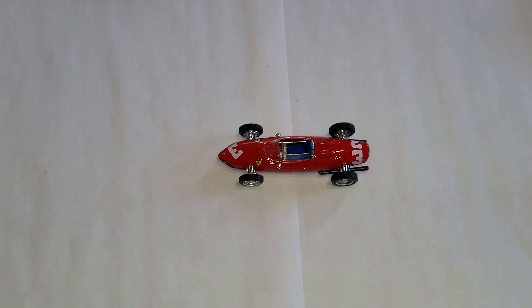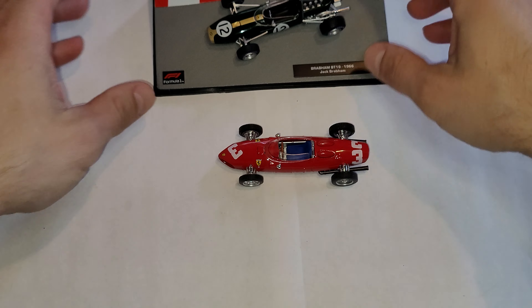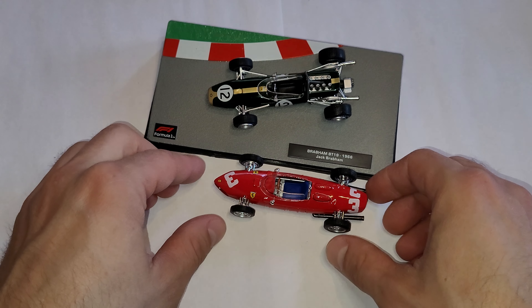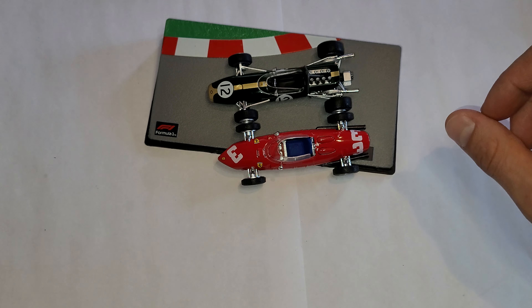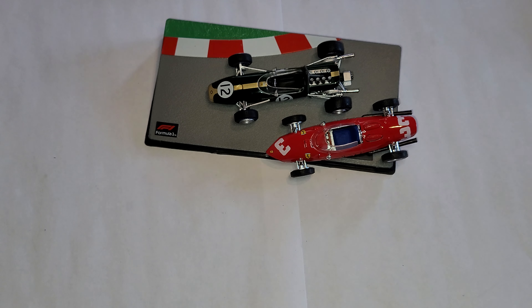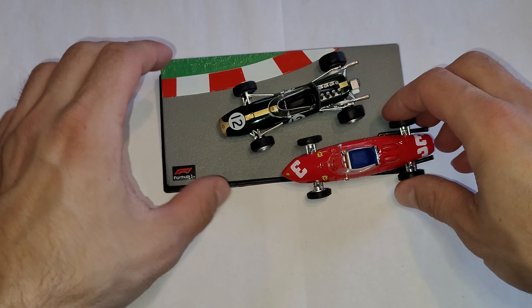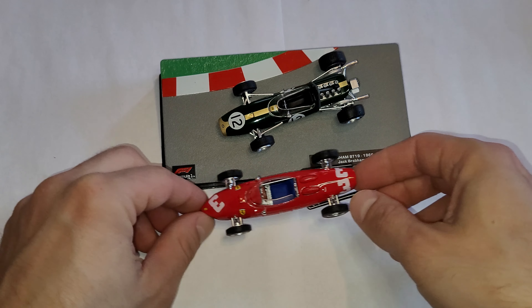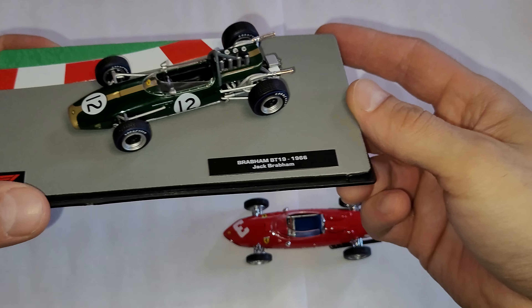That's pretty much the oldest piece of my collection, I think. Let's have a look — I've got another one to compare with, but this is five years older. You can see the size difference between these two isn't a lot really. I don't know, maybe the Ferrari is even longer. These two on the track together — that would actually make a nice diorama or something.